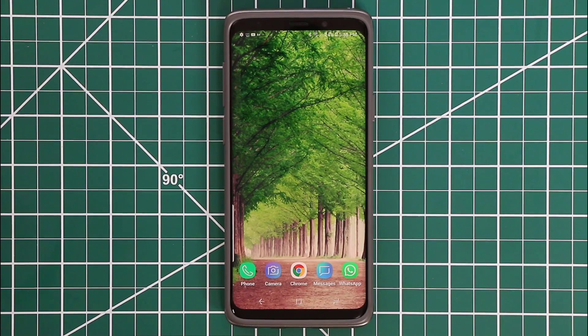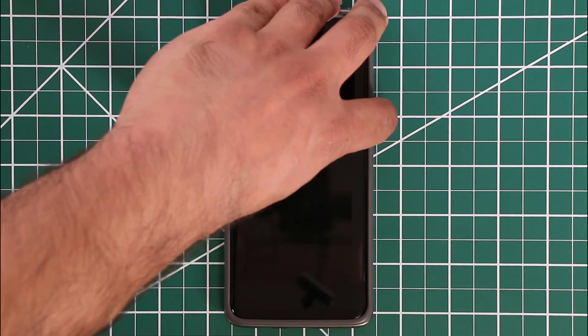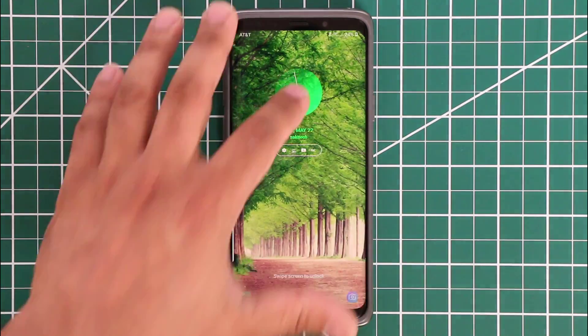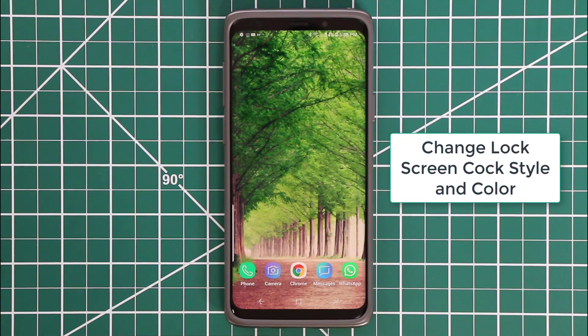Today's tip has to do with the lock screen. Before I show you the actual tip, here's a quick bonus tip: if you go to the lock screen right now and turn the phone on, if you tap on the actual clock it expands and gives you a nice digital clock with the date underneath it. You can tap on the clock anytime and it'll come right up.